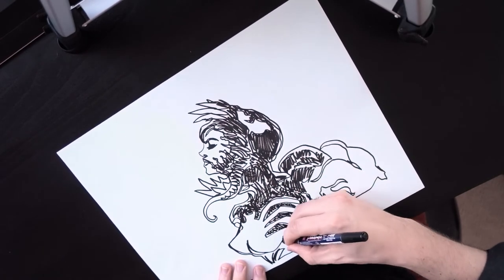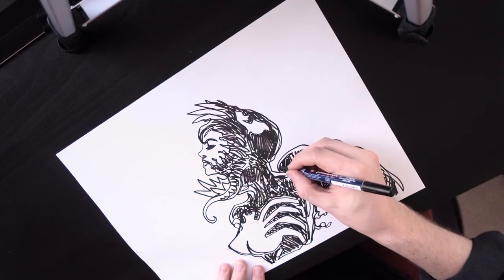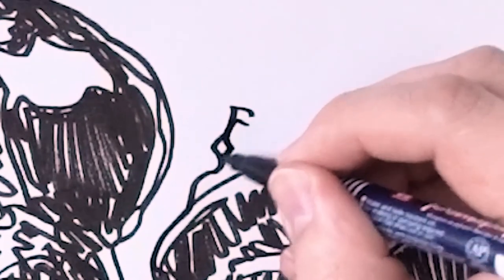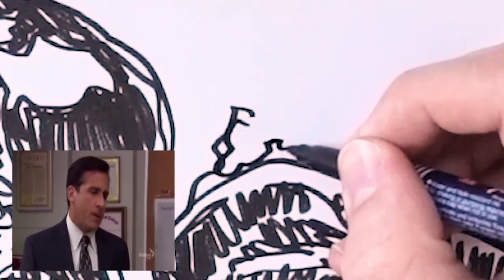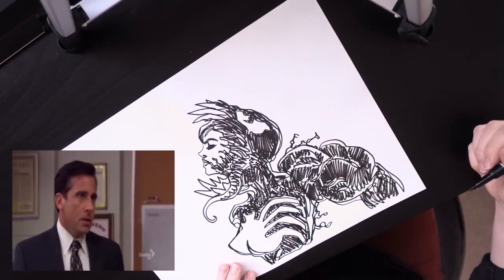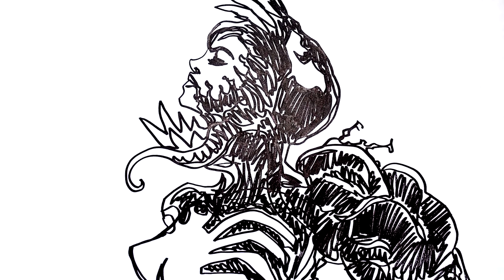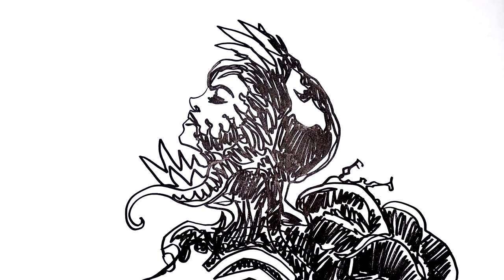Everything went well, but at one point I accidentally lifted the pen from the paper. I also didn't like how the drawing turned out, so I did another drawing without lifting the pen even once.